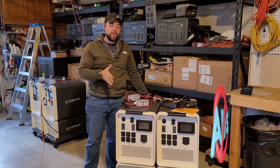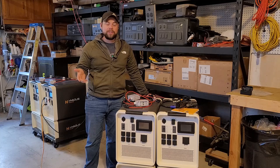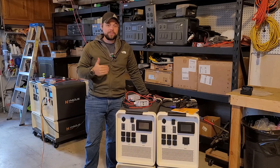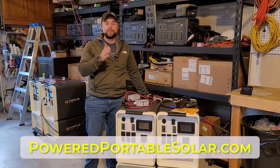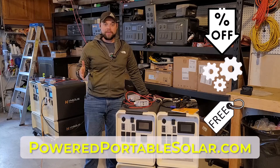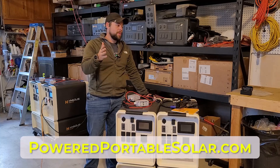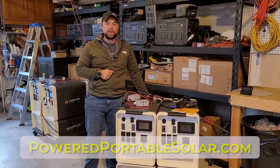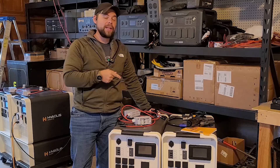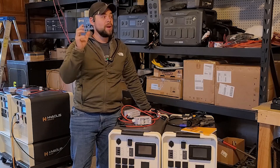I'm trying to help you get this information in a quick manner. If you decide that this information is helpful, please consider contributing to my Patreon account at patreon.com/minutemanprep. You can also find the exact same system I'm running here in my videos at poweredportablesolar.com, where you can get discounts, lifetime support, and extra accessories for free. Let's get right into making a 240 volt, 6,000 watt, 21.5 kilowatt hour setup for my entire house.